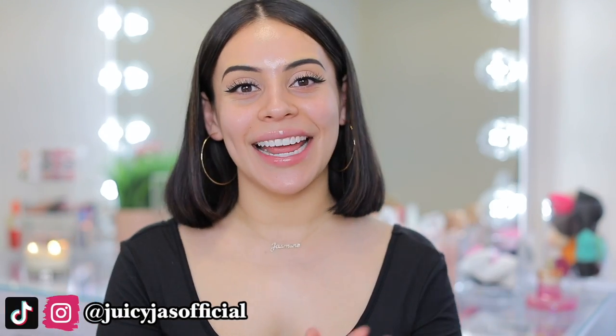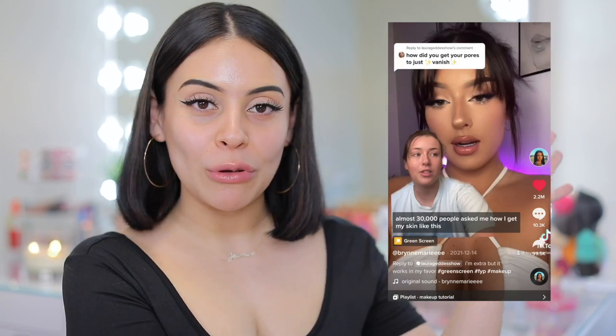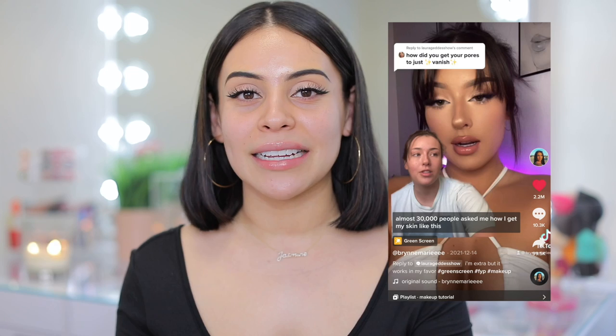Hi guys, welcome back to my channel. Yes, I cut my hair — I just got it done a few days ago. Anyways, for today's video, I'm going to be recreating a viral foundation routine from TikTok. I will leave the creator right here. She is absolutely beautiful and I will link her TikTok down below.